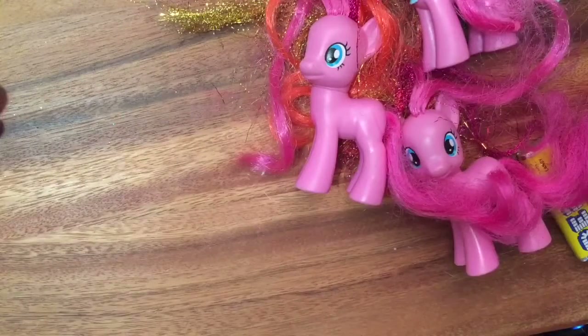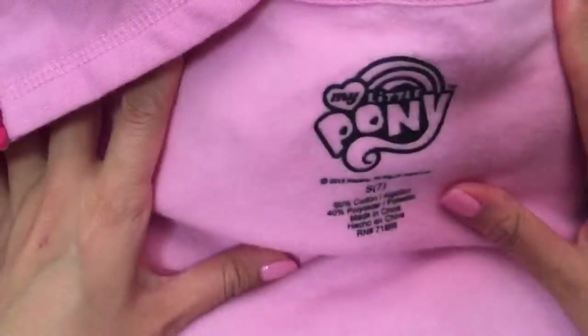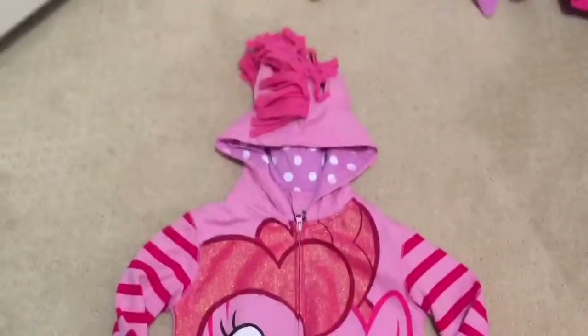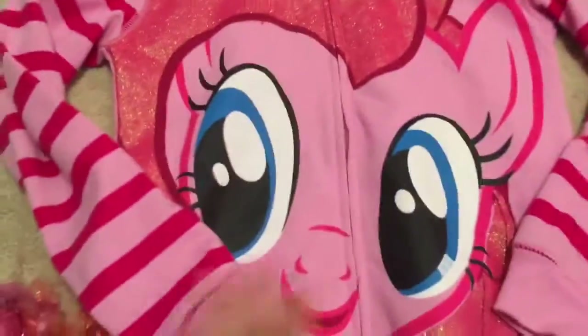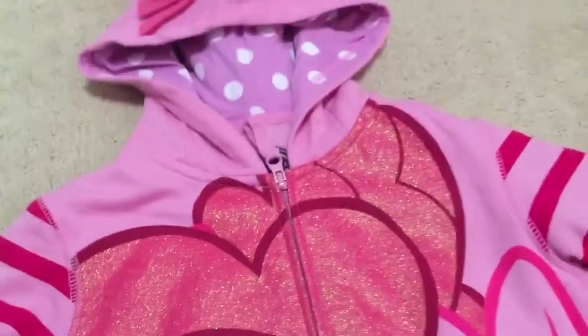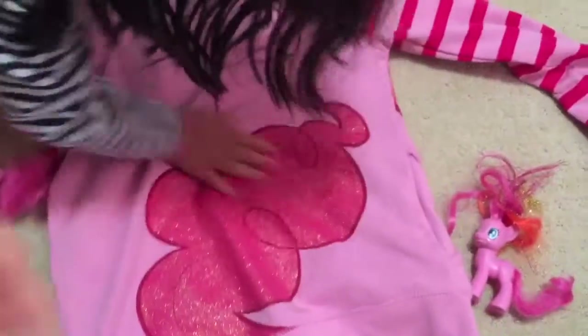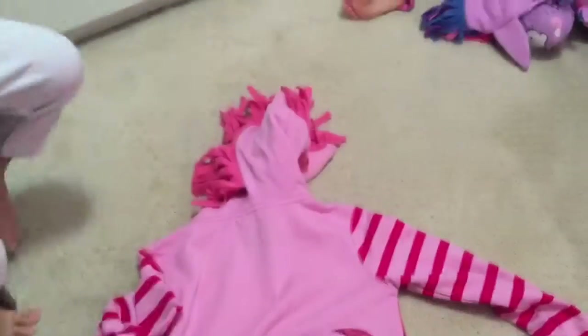We actually also got — this is really hard to see because we're so zoomed in — a My Little Pony jacket! Look at how cute this jacket is. I'm going to flash a picture of it. This is a cute Pinkie Pie jacket — look at Pinkie Pie's eyes, and there's glitter, it's so glittery. The inside is so soft — it's polka dots on the inside. And the back of the jacket is her tail. Look at how full it is — it is super glittery. And this is her mane, it's so soft. I love Pinkie Pie!